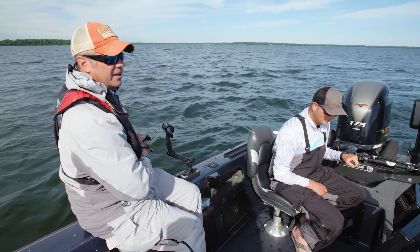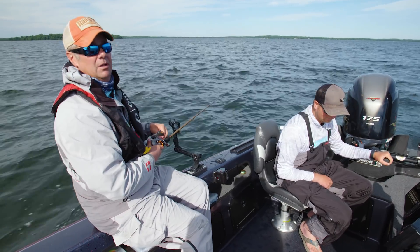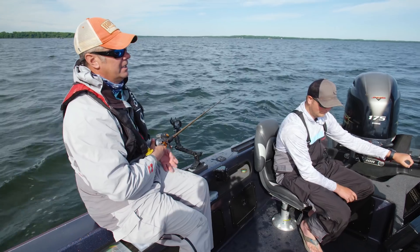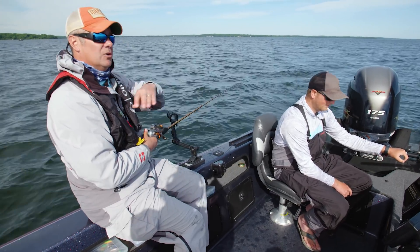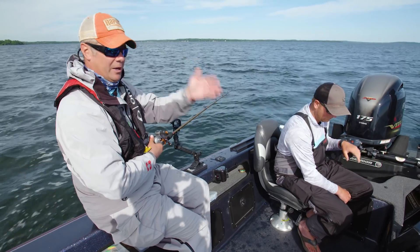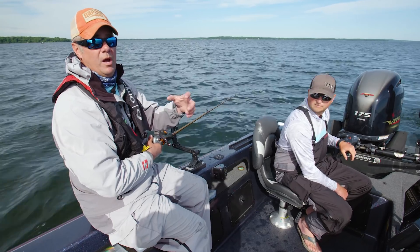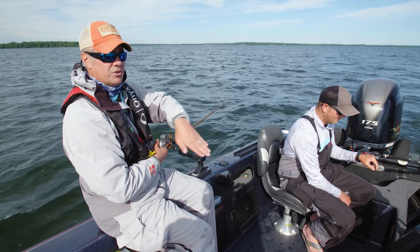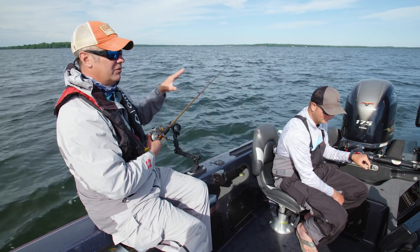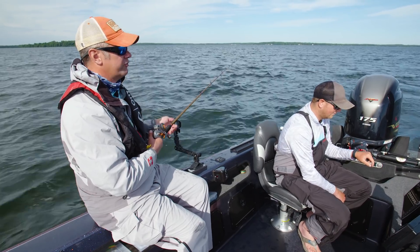The crankbait I'm using is a number five shad dancer. It is a phenomenal lead core trolling crankbait with a real aggressive digging action to it. It's one of those crankbaits where early in the season in cold water it's probably not your best choice, but as the water temperatures start to rise and you get over about 65 degrees, the fish really respond well to those real aggressive, searching, thumping crankbaits. So if you're going to try this presentation, definitely want to have a couple of those in your tackle box — they're just a really top producer.